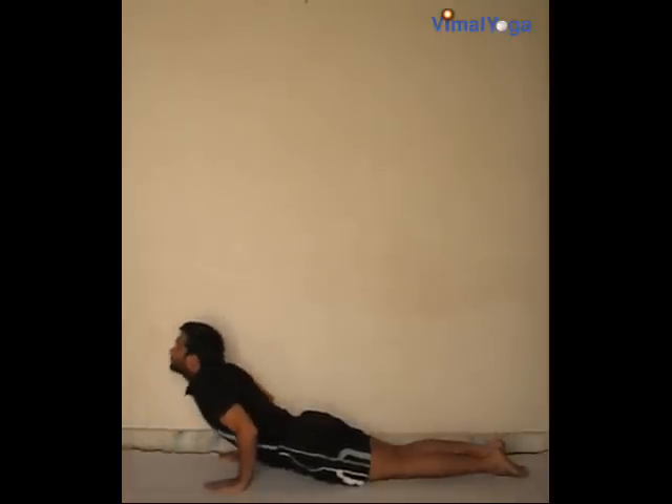Bhujangasana: lie down on your stomach keeping the legs and feet together. Place both hands shoulder-width apart in front of your chest. Lift your body above the navel, balancing it on your hands, and turn your head upwards. Breathing pattern: inhale.